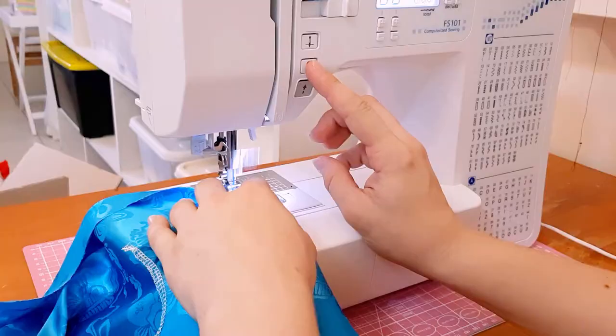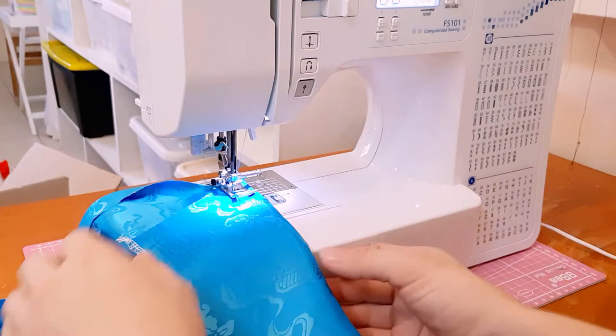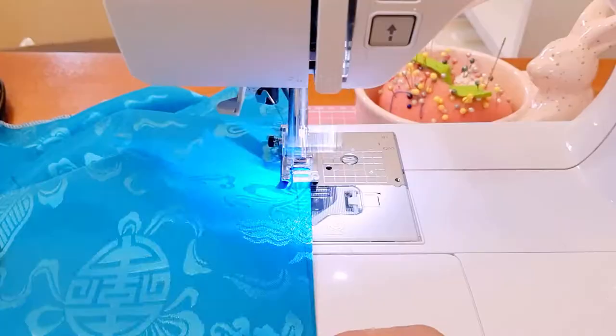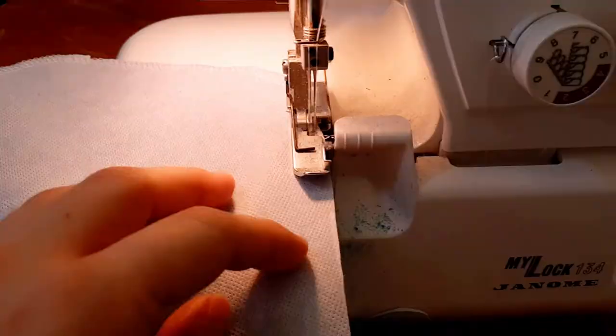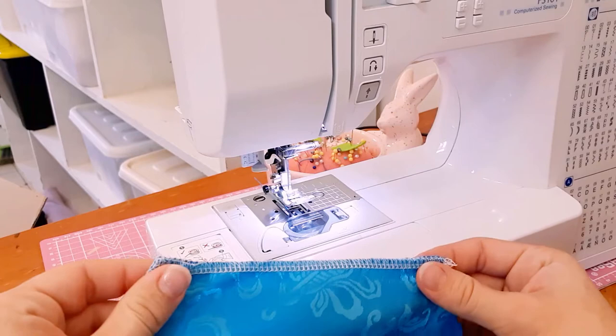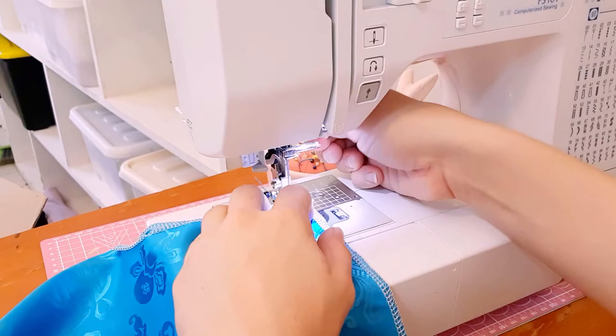Let's start off the sewing by putting in the darts first in the bodice front and back. If you have an overlocker, use it to go around the bodice pieces, the edge of the yoke, and the sleeve pieces as well. Once that's done, you can sew the shoulder seams of the bodice together, making sure that the right sides are facing together, and press your seams flat.